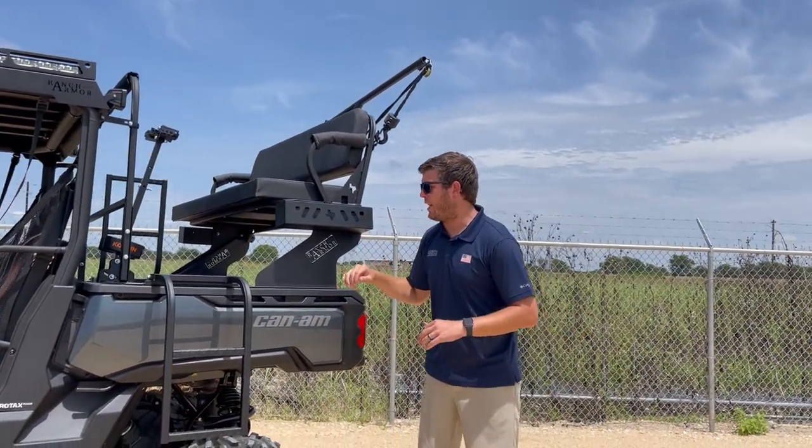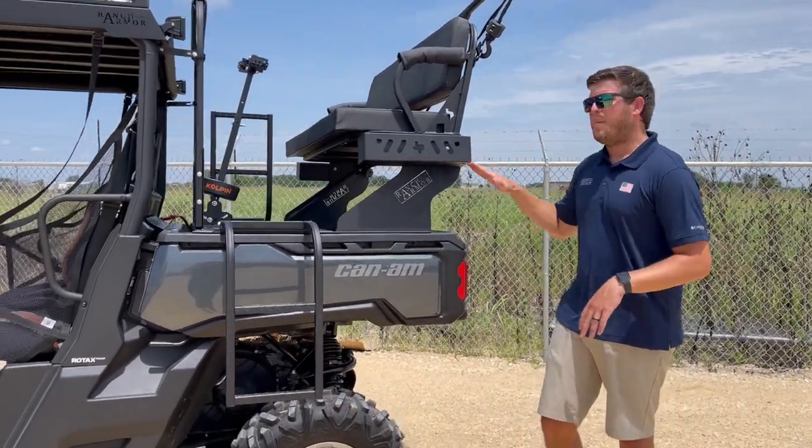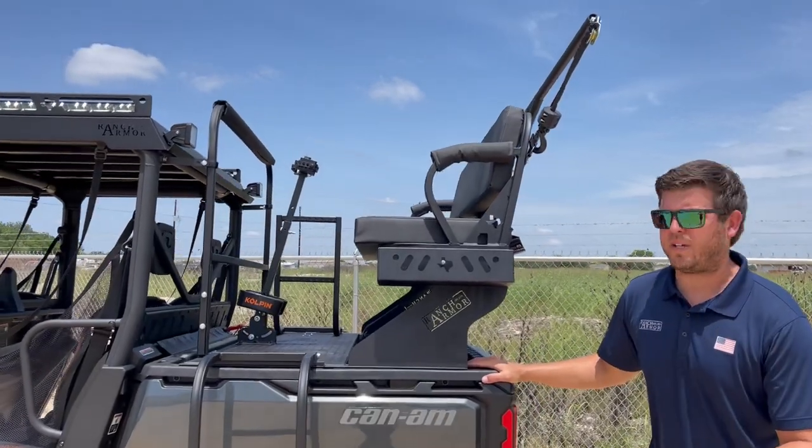The overall weight of this — a big question we get — is about 140 pounds for the steel high seat. Bed capacity is 1,000 pounds, which is what K&M claims.